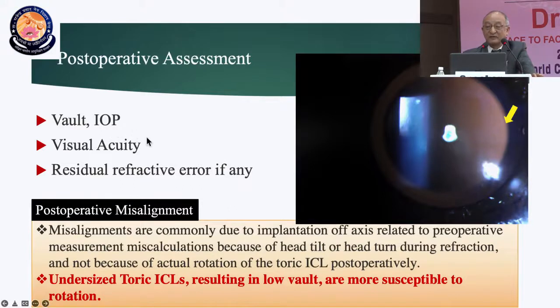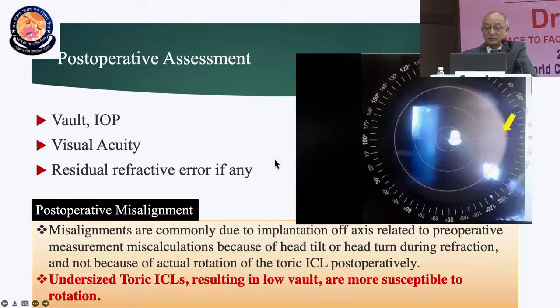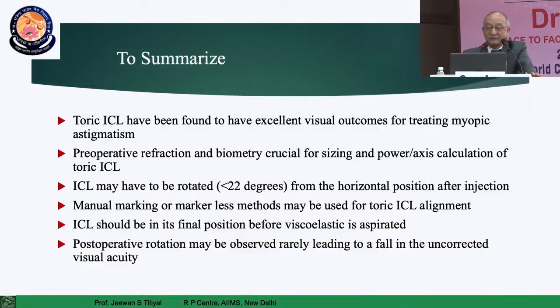Post-op, always assess IOP, visual acuity, and residual refractive error. To confirm the lens is well placed, identify the steeper axis (the refractive axis), check after full dilatation where the ICL is located, and manipulate accordingly. In my experience, there has been no instance where I had to re-rotate the ICL — it normally remains in the same position as placed, unlike IOL cataract surgery where the lens can rotate subsequently. That's the beauty of toric ICLs.